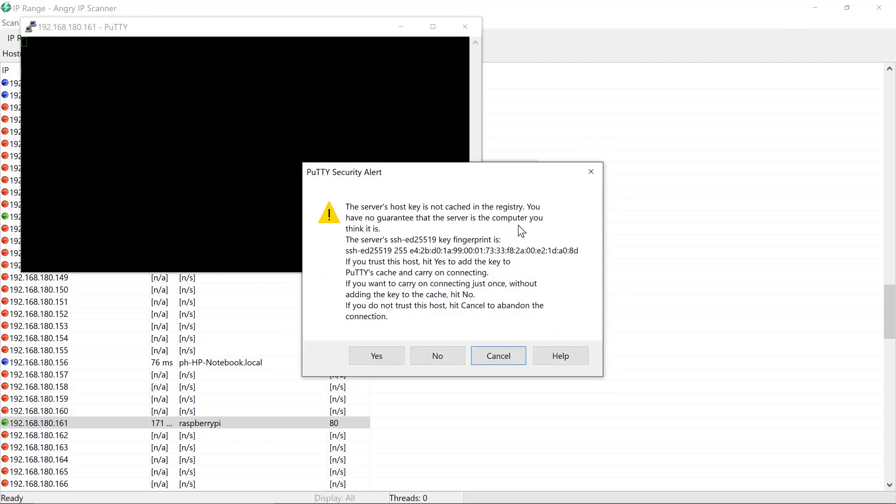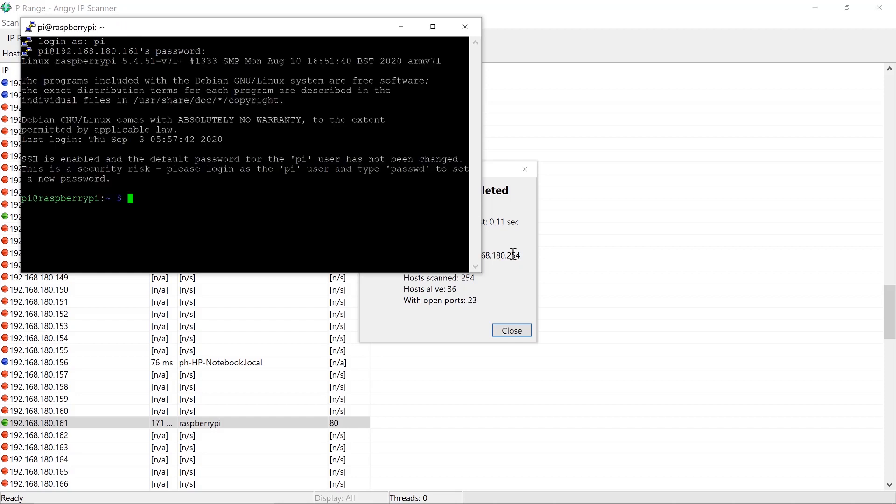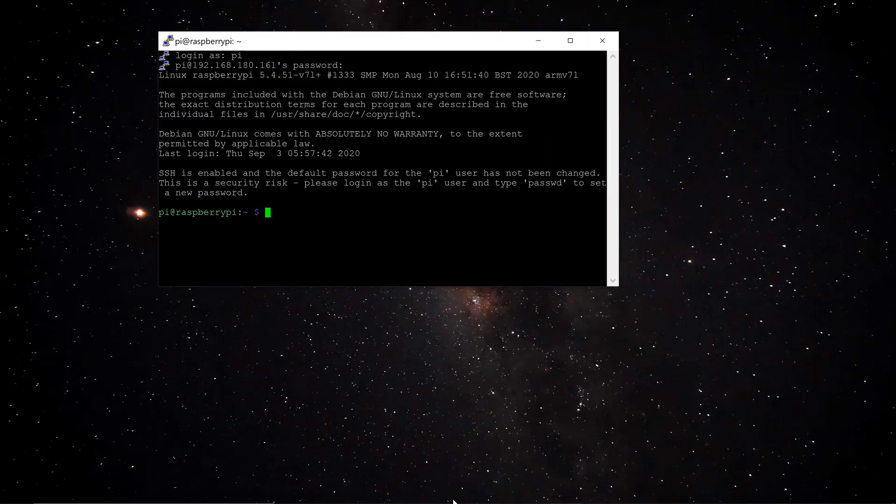Accept the security prompt and log in again with username 'pi' and password 'raspberry'. Now it's time to access the OpenMediaVault web interface using the Raspberry Pi's IP address.